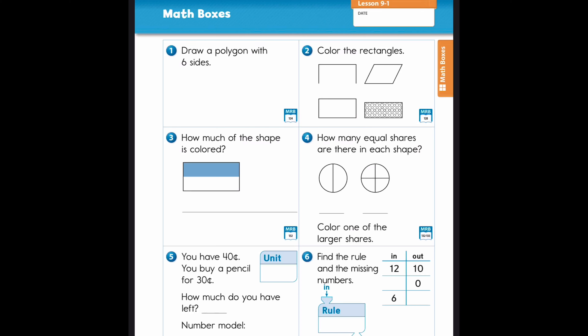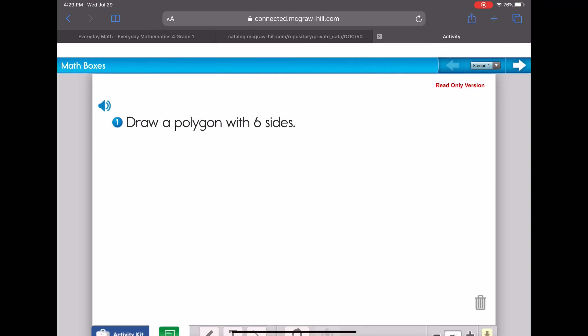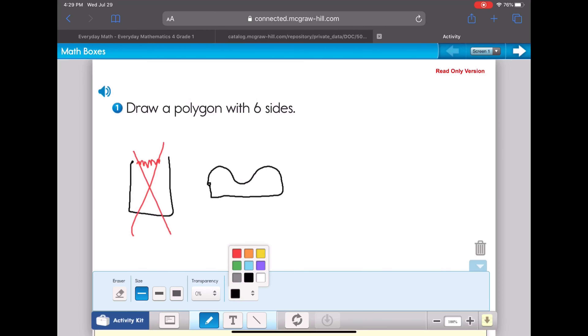Question one says: draw a polygon with six sides. Remember, a polygon is a closed shape. This is not a polygon because this side is not closed. And this is not a polygon because it has curves on it — this curved line makes it not a polygon. A polygon is made with just straight lines, so we want it to be closed and have straight lines.